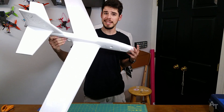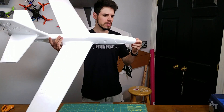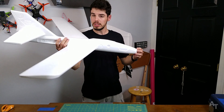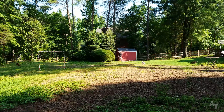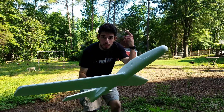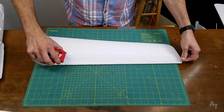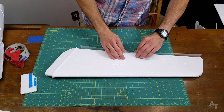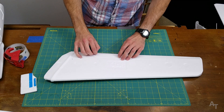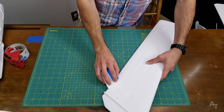I guess the first thing I should do is just take it outside and figure out where the balance is. Then we'll cover it almost like shingles on a roof, overlapping — try and do a good job.